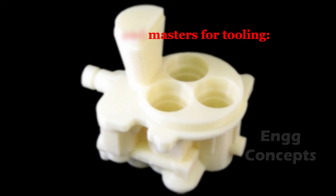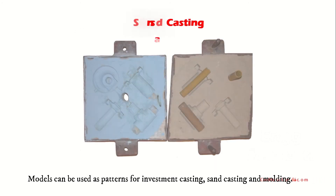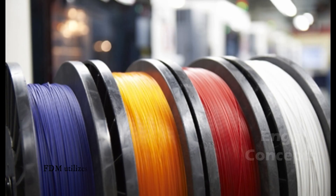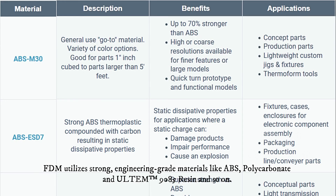FDM models can also be used as patterns and masters for tooling — as patterns for investment casting, sand casting, and molding. FDM utilizes strong engineering-grade materials like ABS, polycarbonate, and Ultem 9085 resin.